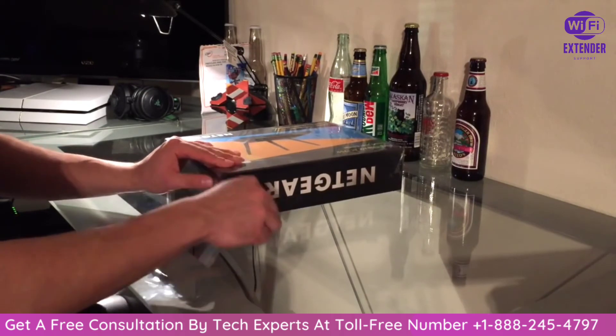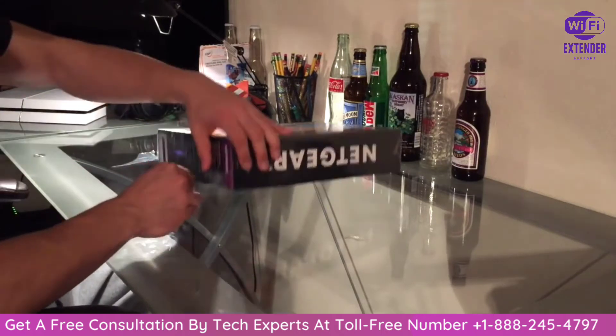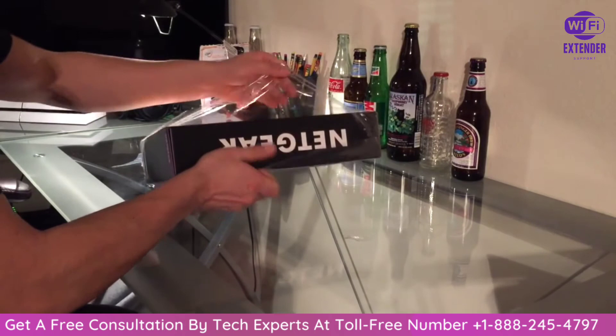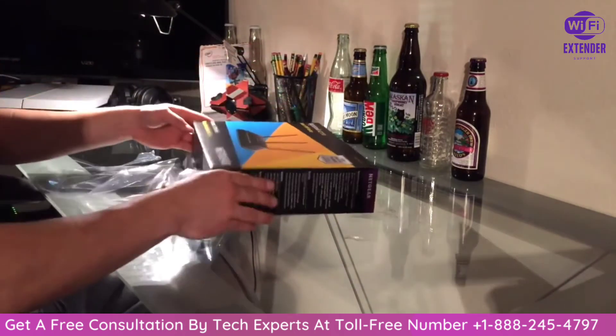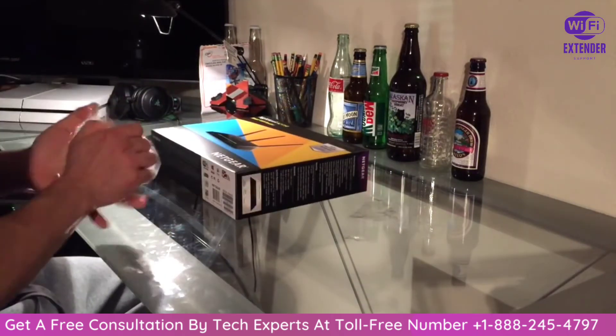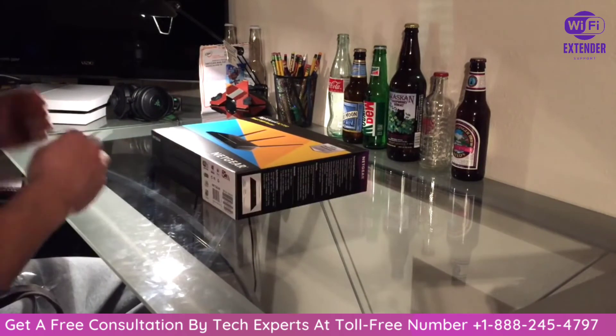Go ahead and start off by peeling off this plastic. Let me know down in the comments what type of router you have — that would be an awesome thing to know. This cost me about 160 bucks so it was pretty spendy, but I'm sure it's going to be worth it.